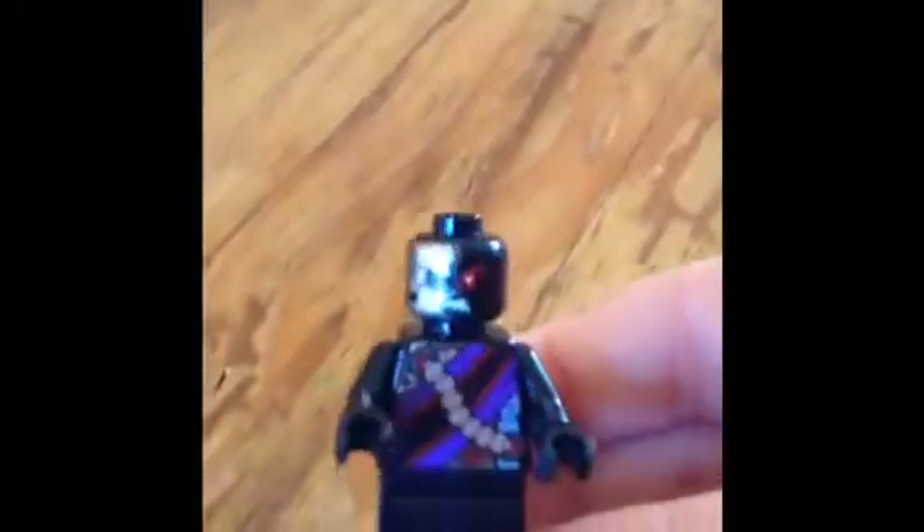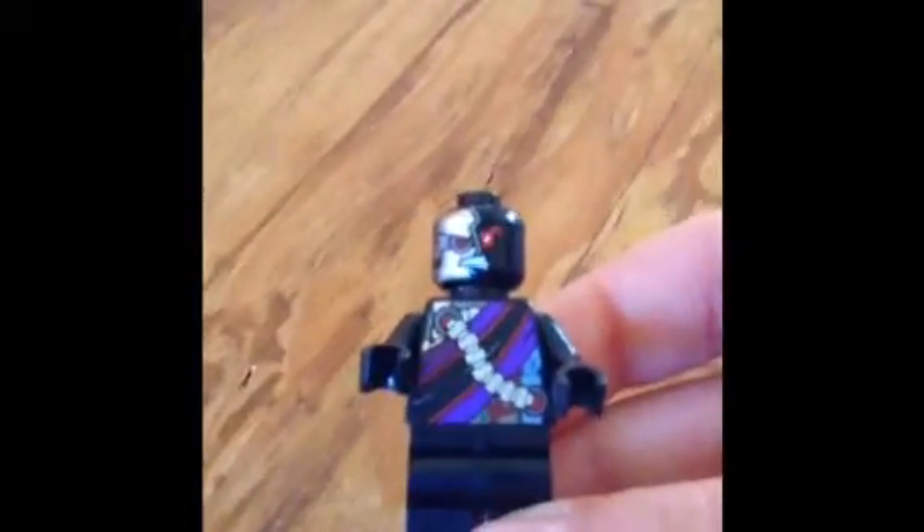You have seen it on the orcs from Lego Lord of the Rings, but like barely. The robotic eye is pretty cool — it looks like a cyborg — and it's black with another red eye.